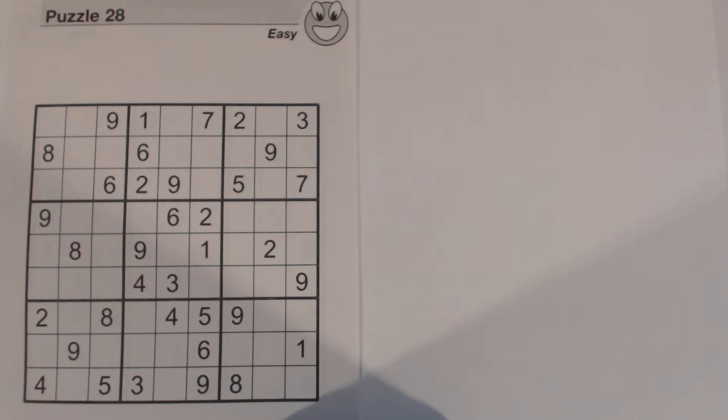Now this is an easy puzzle but I'm going to talk about a couple of patterns and a couple of things that are a little bit more advanced than easy, but that's probably good for some of you who are just learning how to do easier and medium puzzles.